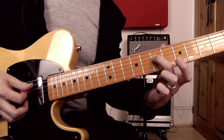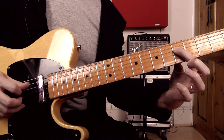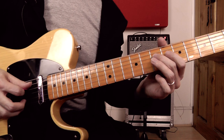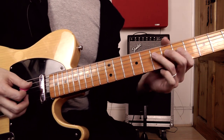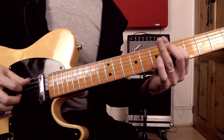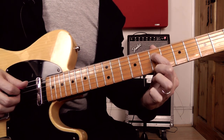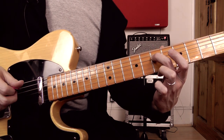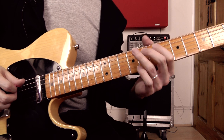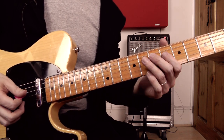The next bit of the lick: I'm playing the seventh fret on the D string, then the open B string, and then I'm sliding from five to six on the D string. So I'm using pick, middle finger, and then pick again. There's an interesting fingering thing here going between these two segments — I'm switching finger: I'm playing that seventh fret note on the D with my index finger initially, then playing the same note with my second finger, and then onto my first finger for that slide. That seems like a nice smooth way to play that part of the lick.